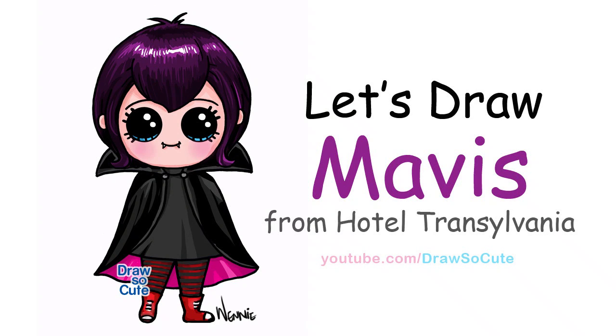Hi there, Wenny here from Draw So Cute. In this video, I'm going to show you how to draw my Draw So Cute Mavis from Hotel Transylvania. So let's get started.